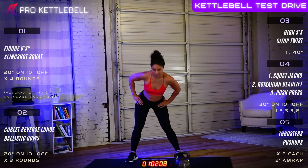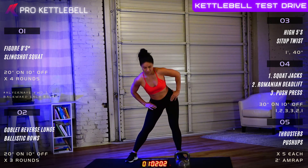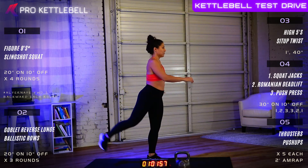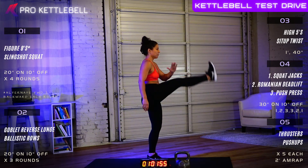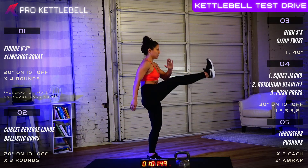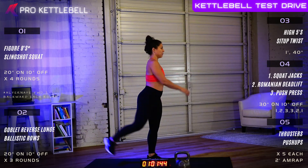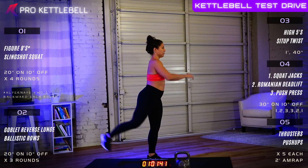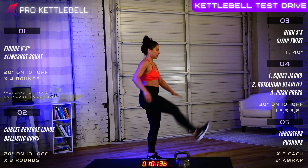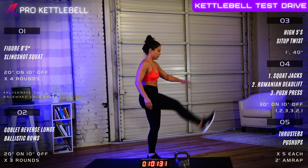We'll go 30 seconds on each leg. In seven, six, five, four, three, two, and one. Hip swings. We're going to switch sides in six, five, four, three, two, and one. Switch sides please.